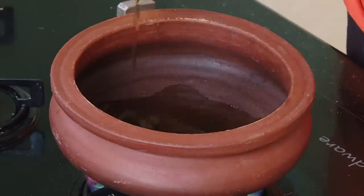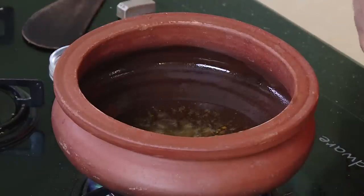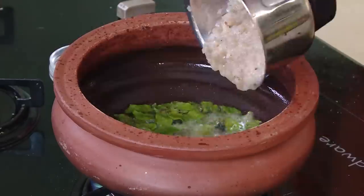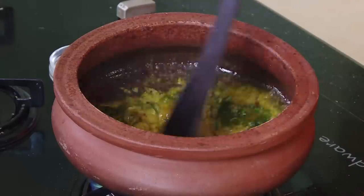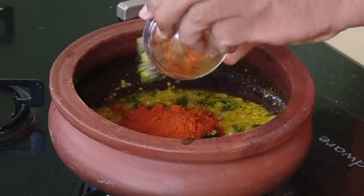Add oil. When the oil is hot add mustard seeds, when the mustard seeds splutter add methi dana — that is fenugreek seeds. Then add curry leaves. I prefer to add a lot of curry leaves. At the same time the burnt onion paste is also ready. Let the curry leaves splutter, then add the burnt onion paste, add turmeric, chopped ginger, or even you can add ginger garlic paste, and first let this masala cook for a few minutes.